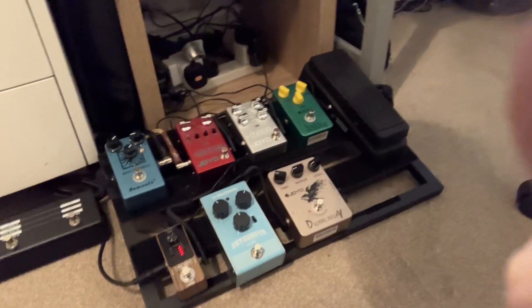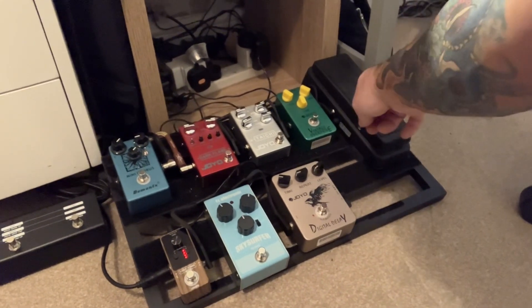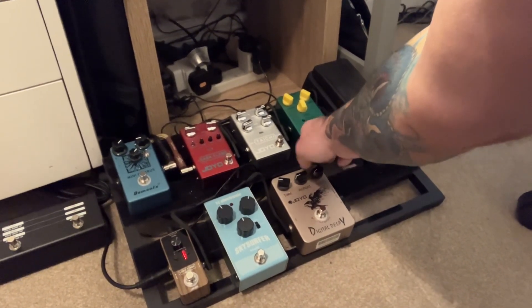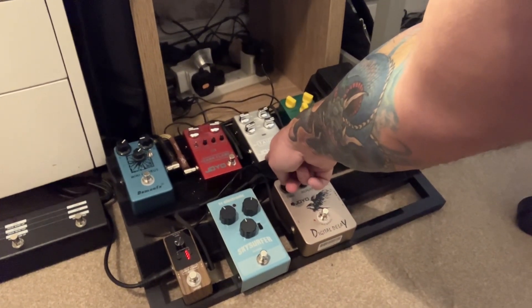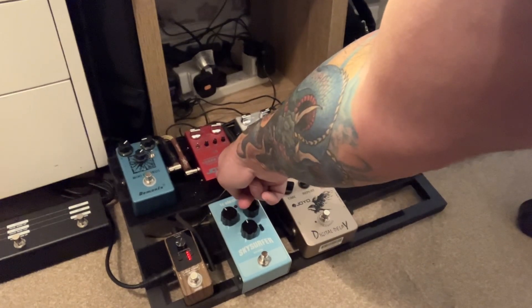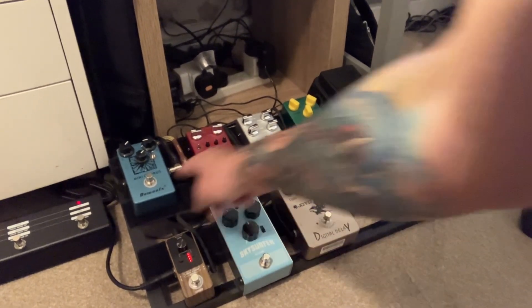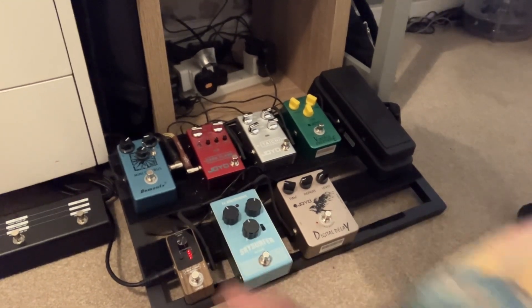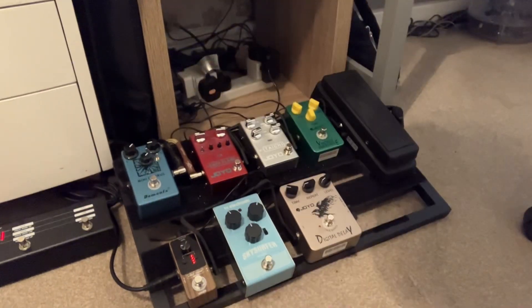Let's have a look down at the pedalboard. I've got the Joyo Vintage Overdrive, the Joyo Tai Chi, which is another overdrive, and the Dark Flame, which is a metal-y pedal — all going into the front of the Harley Benton tube amp. And then also the wah pedal. Then I've got my modulation, digital delay, this new reverb pedal, and my looper going through the effects loop in my Harley Benton, because it sounds a lot better through that.